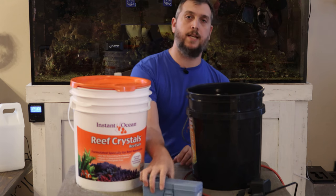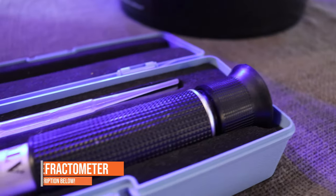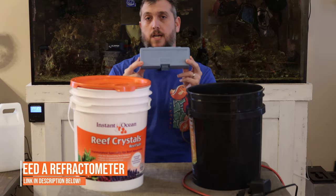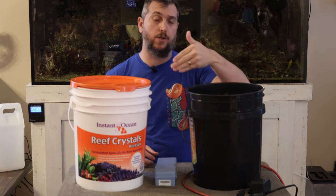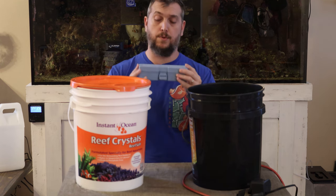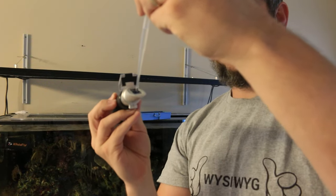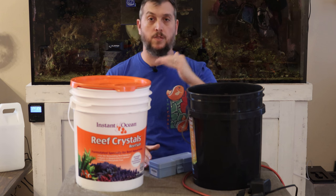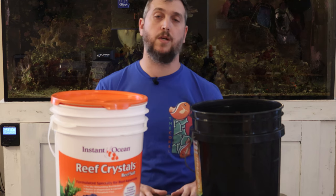Another tool you're going to need is some way to check how salty your mixture is — the salinity or specific gravity of your water. You can use a refractometer for this. Back in the day we used hydrometers, which you dip in the water and a needle points to the salinity or specific gravity. A refractometer works by dripping a few drops on the end and looking up into the light, which refracts off the water giving you a reading. For my aquarium I want to mix up to 35 ppt or 1.026.